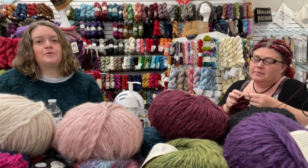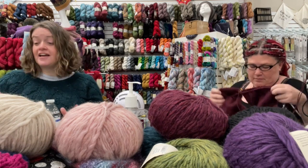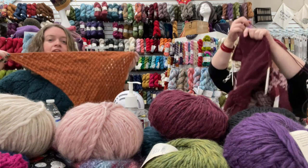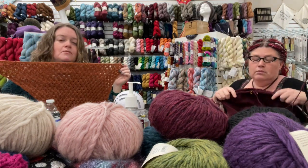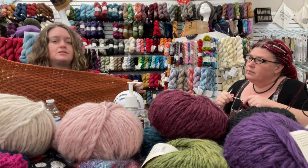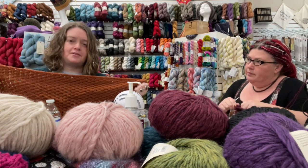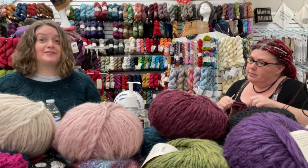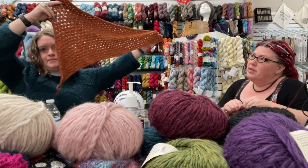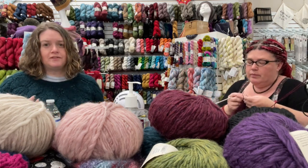Finish It or Frog It February is another way to find peace with things, to let go of things. Not every project needs to be frogged — binding off where you are is sometimes a more peaceful option, like I did with this Euclid shawl, which I call a pizza slice, deciding to leave it as a little sample in the shop. But sometimes frogging is really therapeutic, especially when you want to reclaim the yarn and make something new.